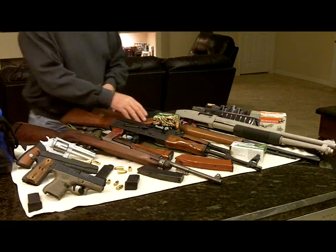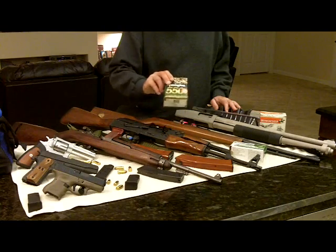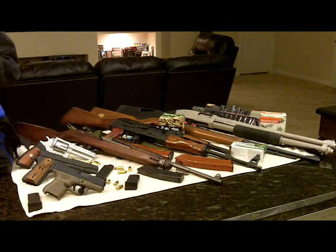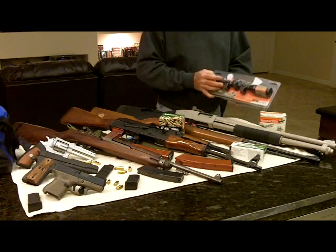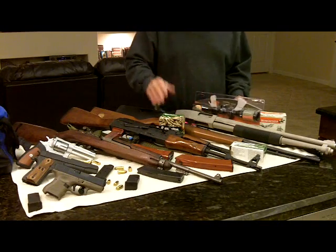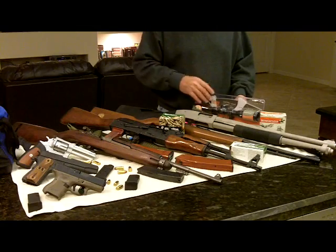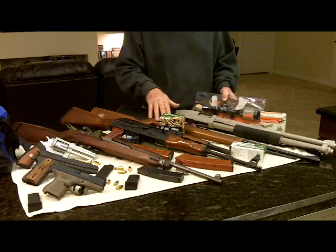The .22 — the Marlin Model 60 that we just put the feed throat in — I just want to get it out there and make sure we fixed it properly. Got a 550-round box of Remingtons and some cheap Thunderbolts to throw through the Model 60 to make sure everything was repaired properly. I also bought a 3-9x32 scope from Walmart, a CenterPoint cheap scope, to mount on the Model 60. But I'm not going to do that until I know the rifle is fixed — I've been asked to do that on video, which I'm leaning toward, but I want to confirm the repair first.